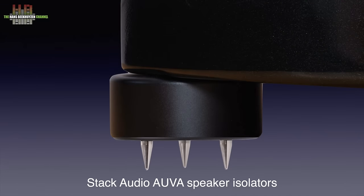A more all-round solution are feet that absorb the vibrations while having a firm contact between the speaker and the floor, like the Stack Audio OVAZ I use in all three of my setups. But there is room for further improvement.